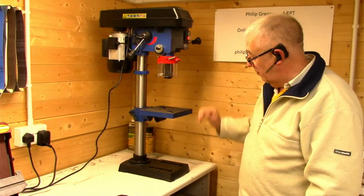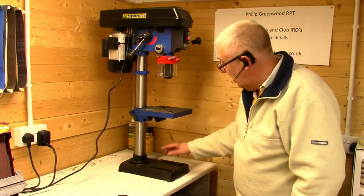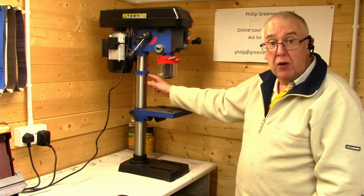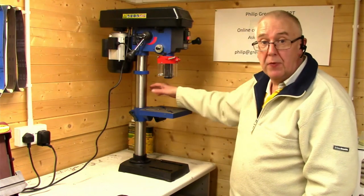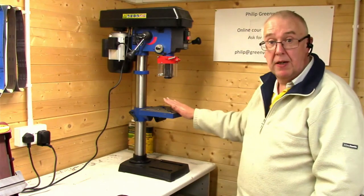Basically the column goes onto the base. The table comes next, but you've got to take the bar off — it actually uses rack and pinion — otherwise the table won't go in properly. That's explained in the instructions.